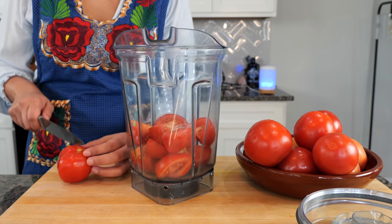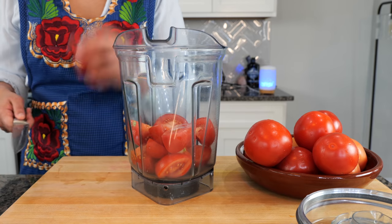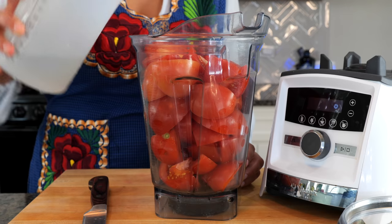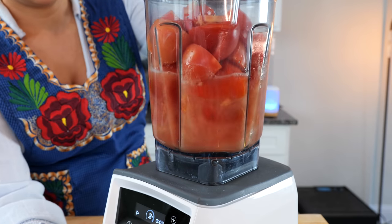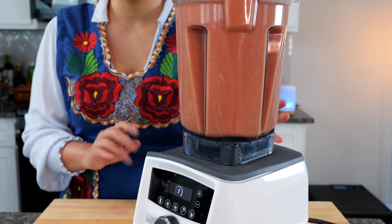Take your tomatoes and chop them up into fourths and drop them into your blender. Add one cup of water and blend until smooth. Once you're done blending, set it to the side.